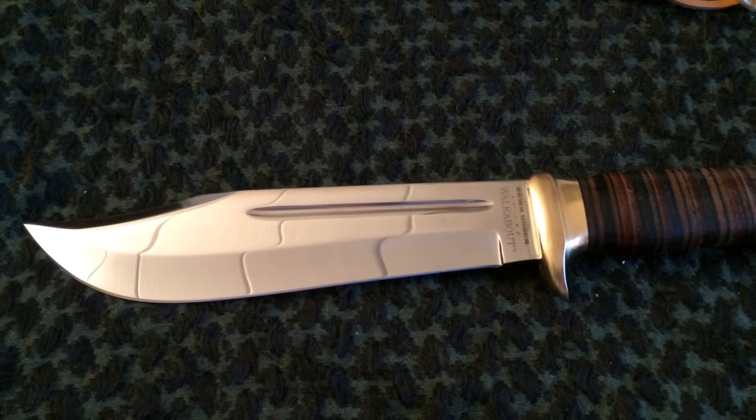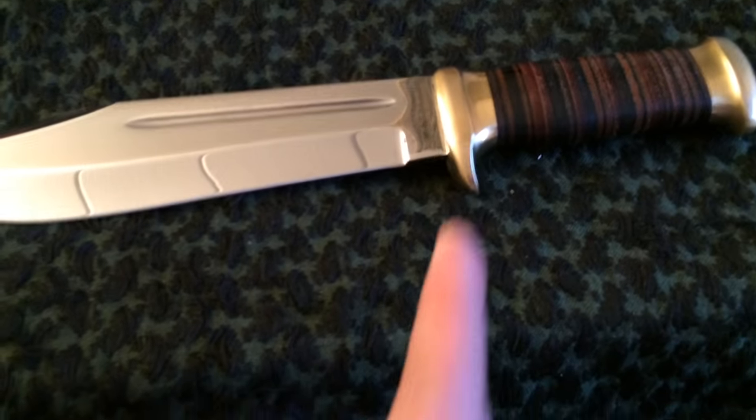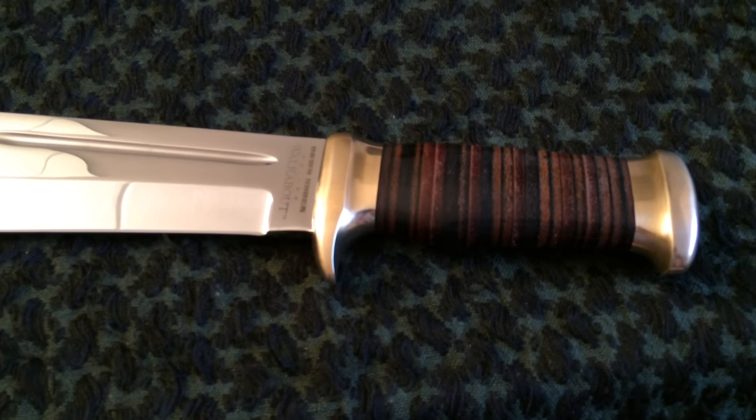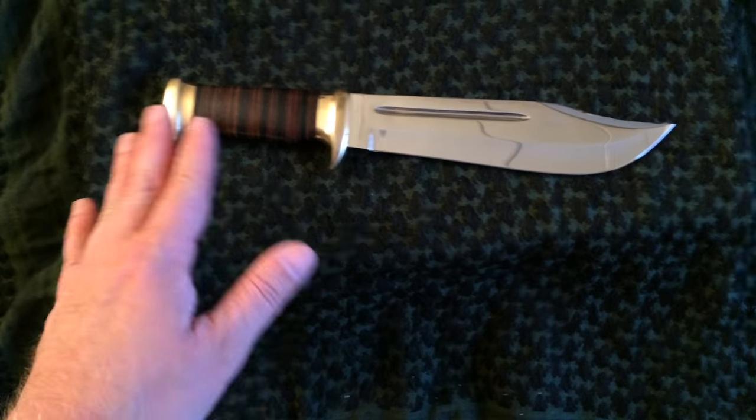One thing that kept me from purchasing one of these knives for quite a few years is that it is full tang, but it turns into a little bit of a screw right here and then this butt cap screws on. And I've never been a fan of that — I always think that's a weak point. I would have rather had a solid piece of thick metal through the entire handle with a couple of pins, and then that issue could have been completely resolved. If there is a weak point in this knife, it's going to be right here where the butt cap meets.